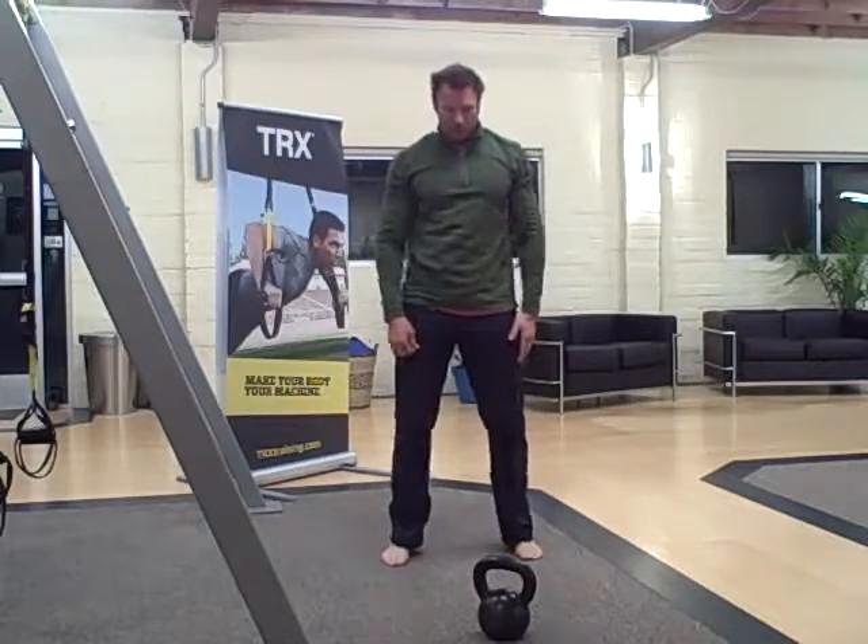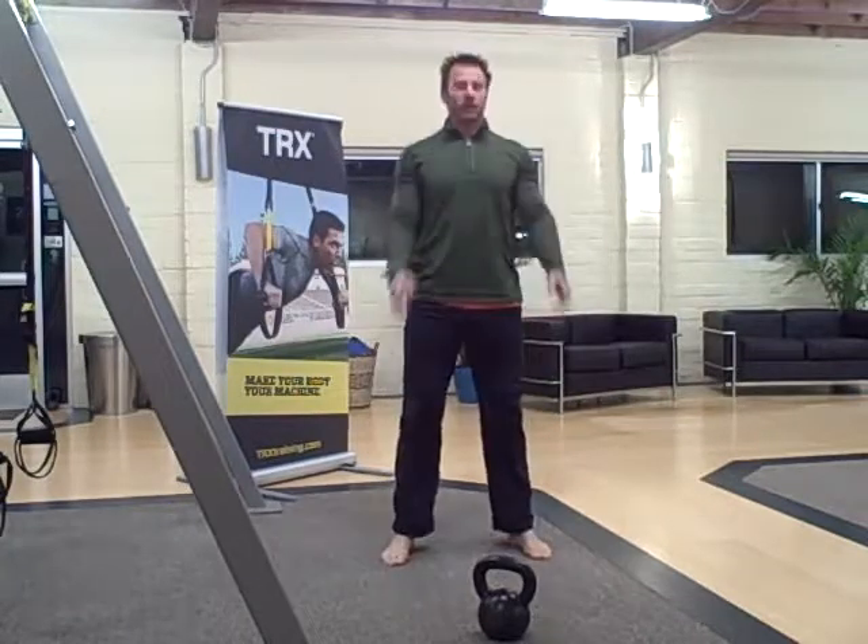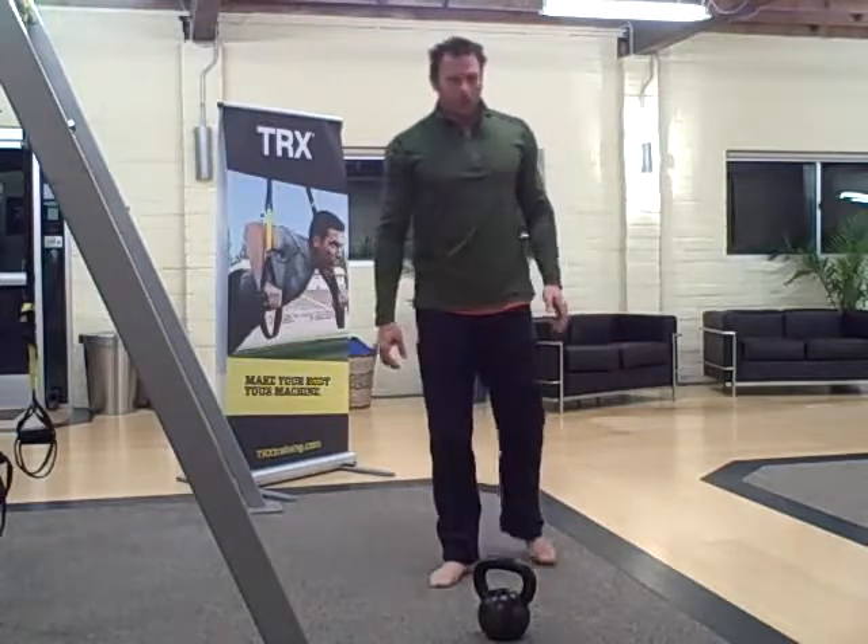And then squats — five, ten, fifteen — for ten rounds.